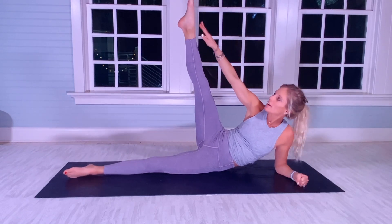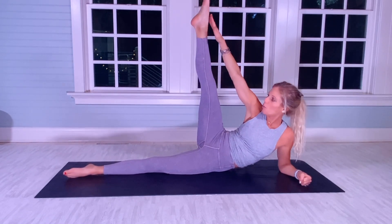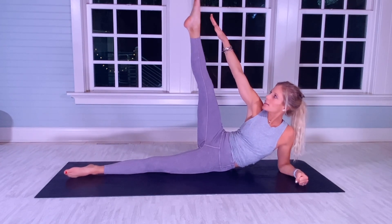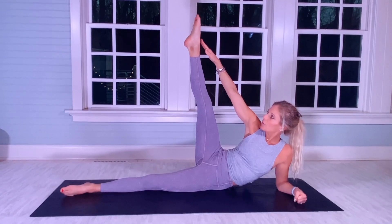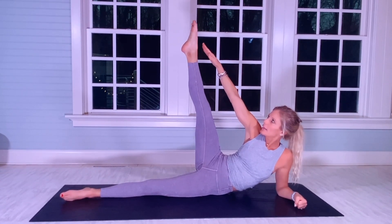Straighten up that right leg — right knee facing my nose for 20. [Counts 1–10, 1–20]